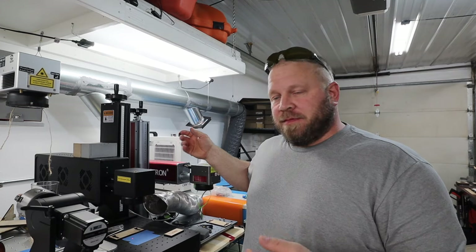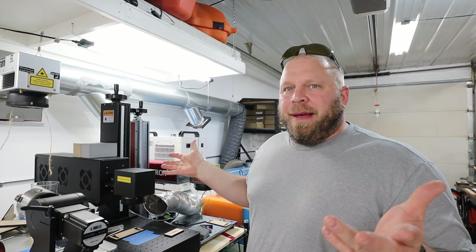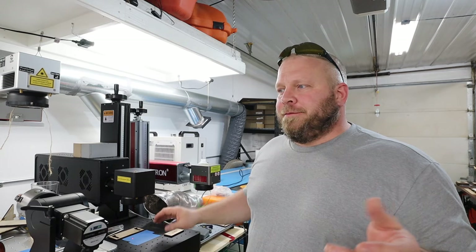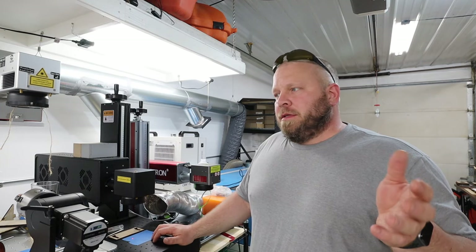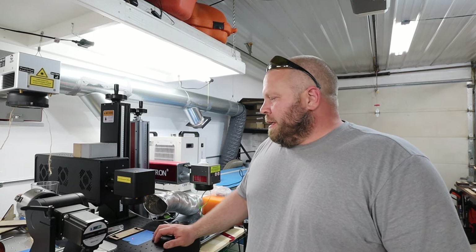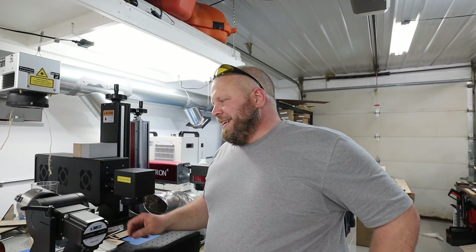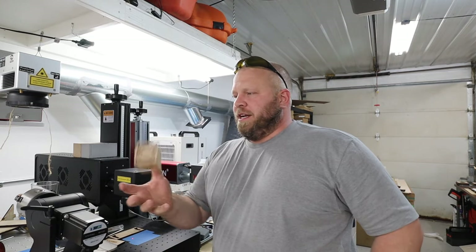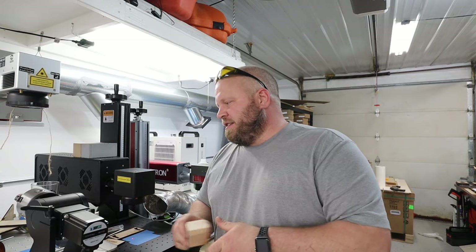This does not come with a chiller, so here's how much noise it makes. There are a lot of fans running, but it's not that bad. It's like if you're overworking a computer and the fans kick on — about that loud, maybe a little more, but it's manageable.